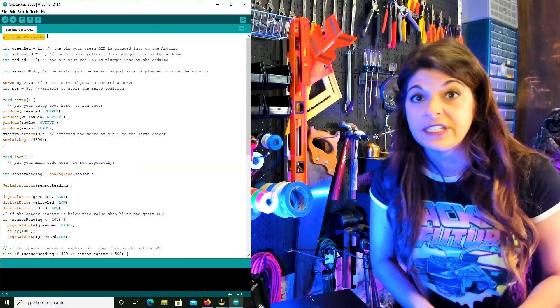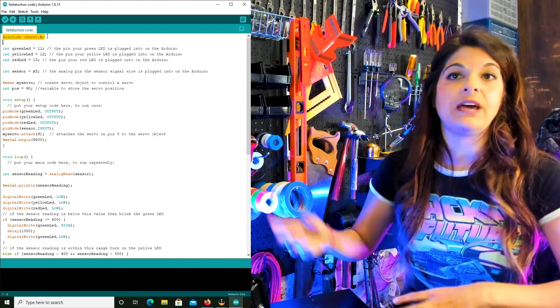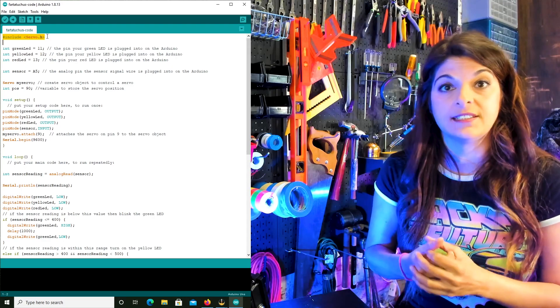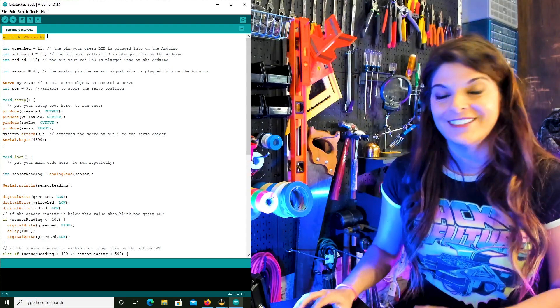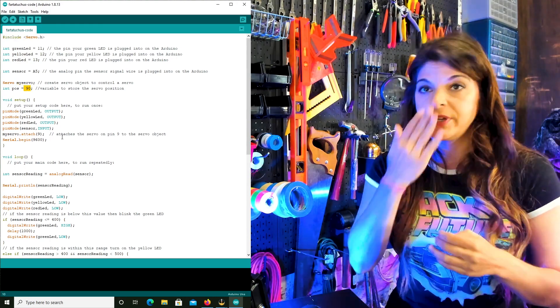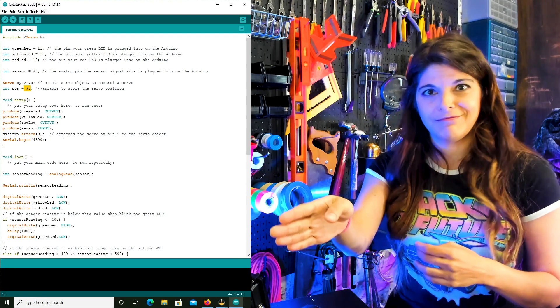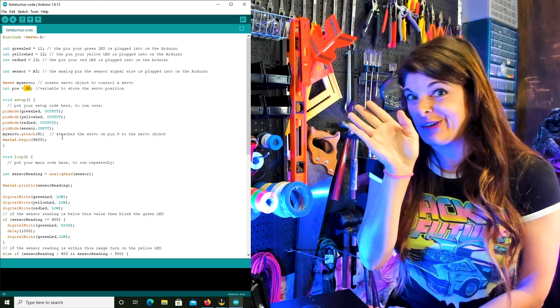I'm not going to get super deep into this code — we can save that for an actual course or lesson. I'm just giving a high-level overview, some generalities. We want the servo to start at position 90, because our nose is going this way and we don't want it to start crooked.